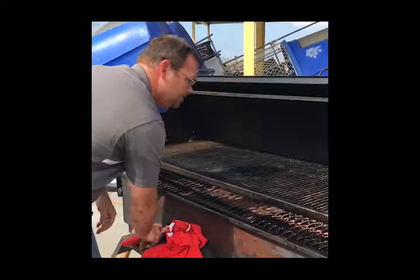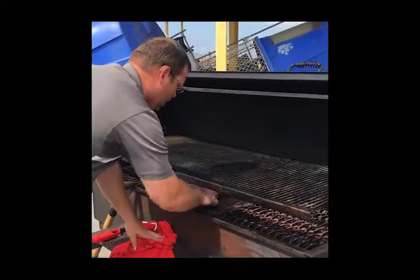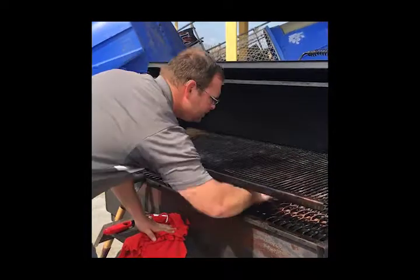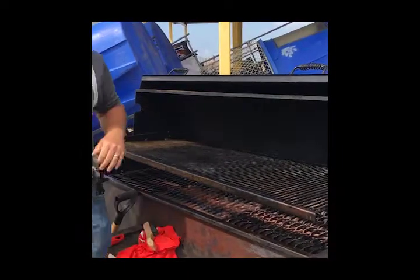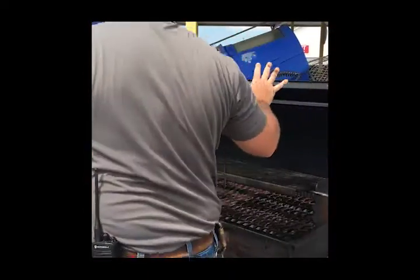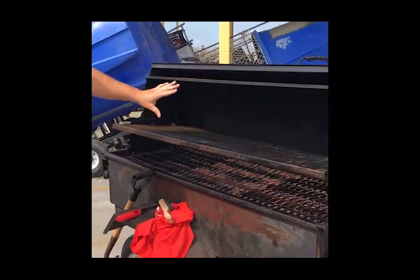Once that's done, you can come in here and again, you can see these pockets of grease and your small residual items that are baked on. Go ahead and scrape them off at this point. You can raise this grate a little bit more if you need to to get better access. In some cases, if it's just a really nasty grill, you could even potentially take these off and get it clean. We don't recommend it unless you know how to put it back together.